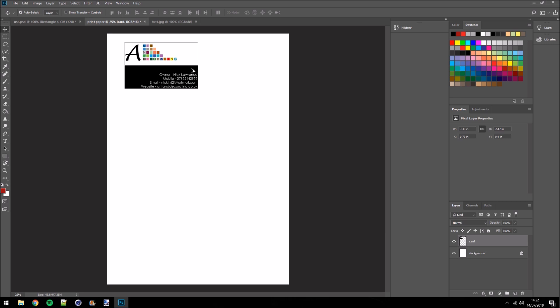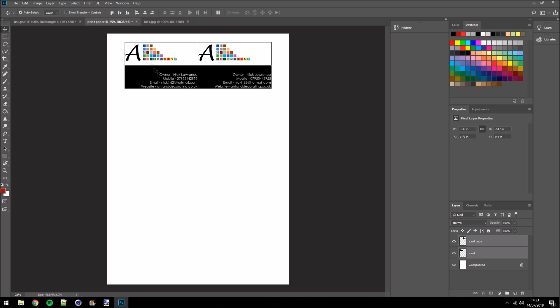Once we've got the first one in place and we're happy we've left enough room along the top and sides, all we're going to do is hover our mouse over the business card, press and hold Alt, left-click and drag until it snaps next to it, and let go. As simple as that. What we've done is duplicated one card next to it. Now this is where it becomes really easy — we come down to our layers panel.